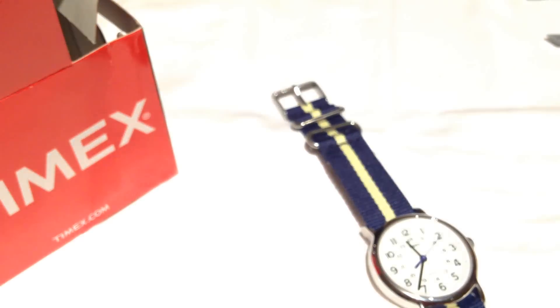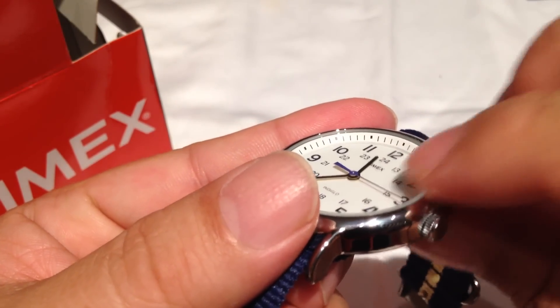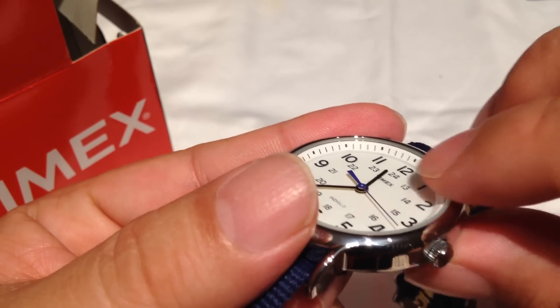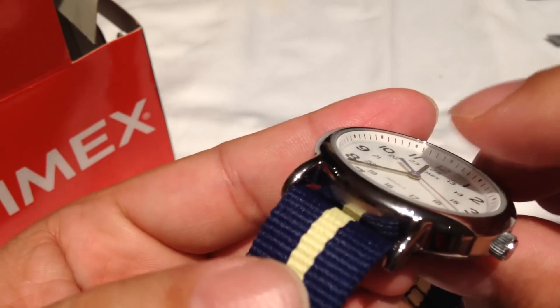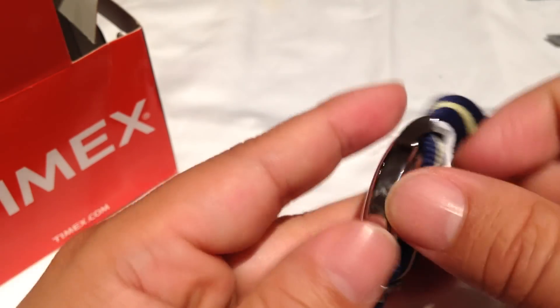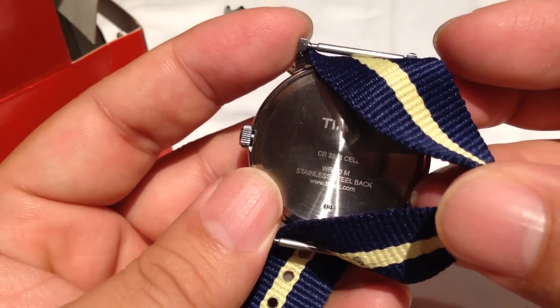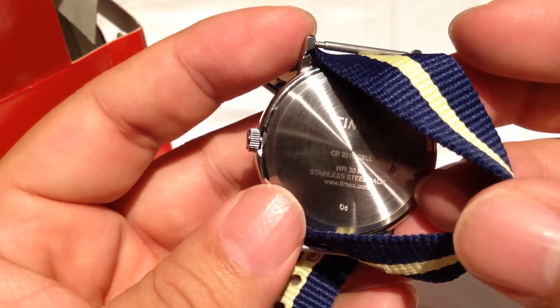I'm going to flip the lights back on and take a final look at it. Nice round case, the crystal is pretty flush — there's a little bit of a groove you can feel in there, so I'm assuming it's just a mineral crystal. It's polished all the way around and pretty light.